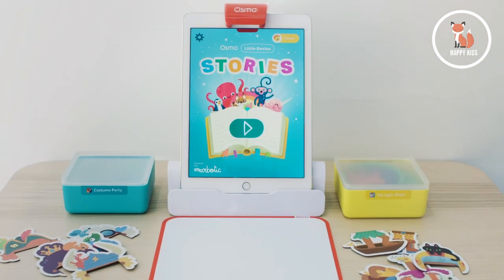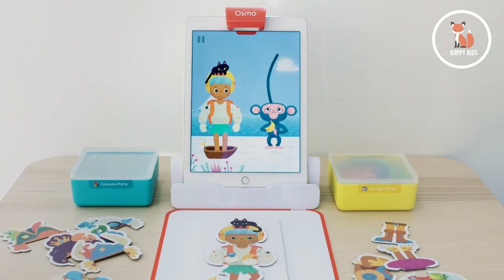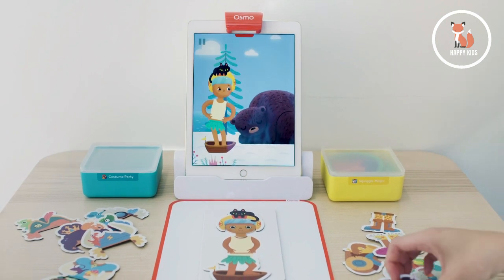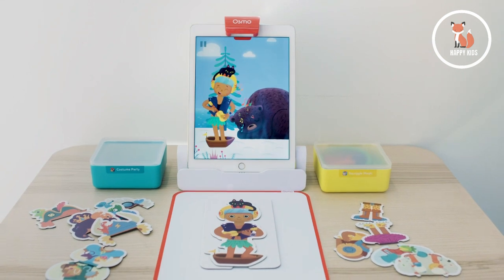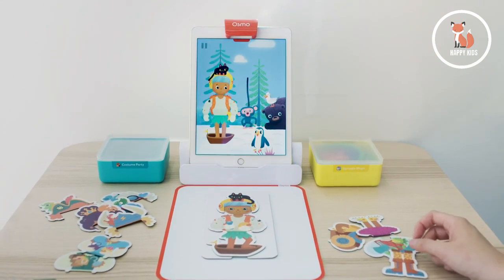In Stories, kids get to play as the hero of an adventure story. They'll come across different obstacles and will have to look through their costume pieces to find silly solutions. In thinking through these problems, kids learn the basics of problem solving through active listening and critical thinking skills. I find soft skills like these are beneficial, especially for the early stages in children's education.